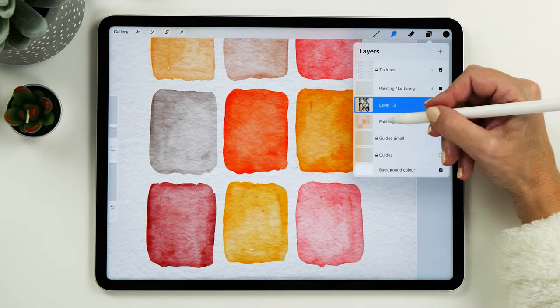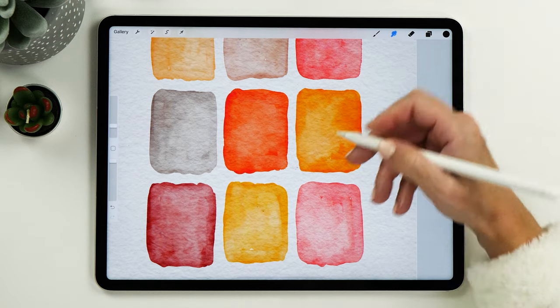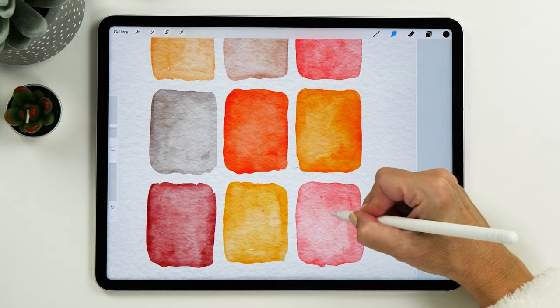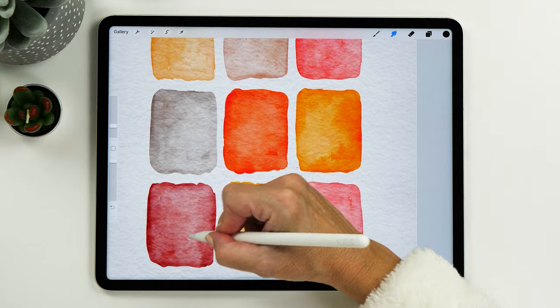You can also use the smudging tool on the layer below if you're not quite happy with the shapes yet — it'll adjust things ever so slightly and even out some of the textures. I think this looks really good now.